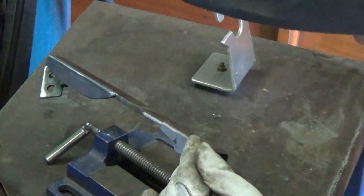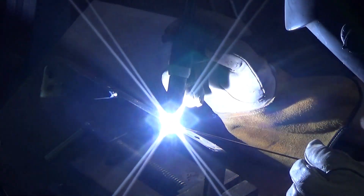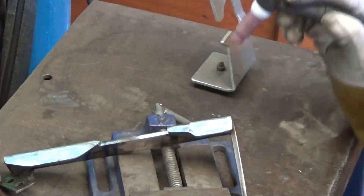I love TIG welding. It's so clean and neat and precise. And for these sort of welds, there's no grinding required either.